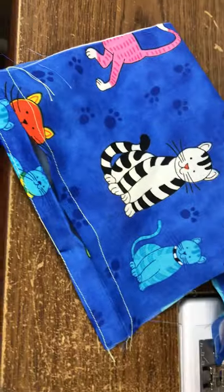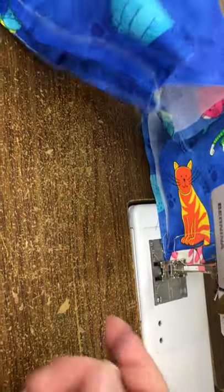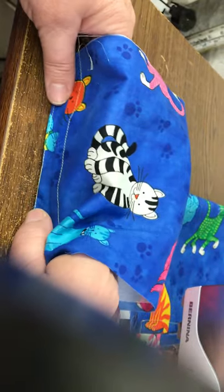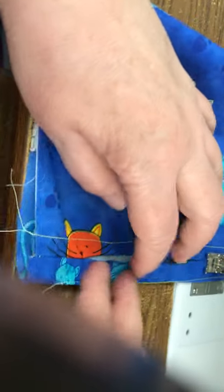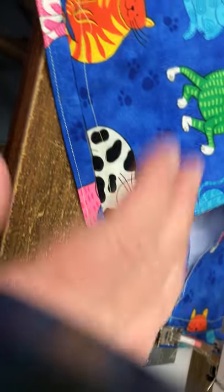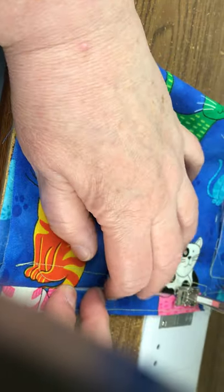Now, instead of having to try and push that little wire or twist tie through that little hole, this hole edge is open — you can just open it up. Push it up in there so it's against the fold. See how it's inside there? I'm just going to push it up in there and fold this down, just making sure that pipe cleaner is up in there. And then I'm just going to sew along there. Then same thing here — we're just going to open this up, slide it in there, and sew.